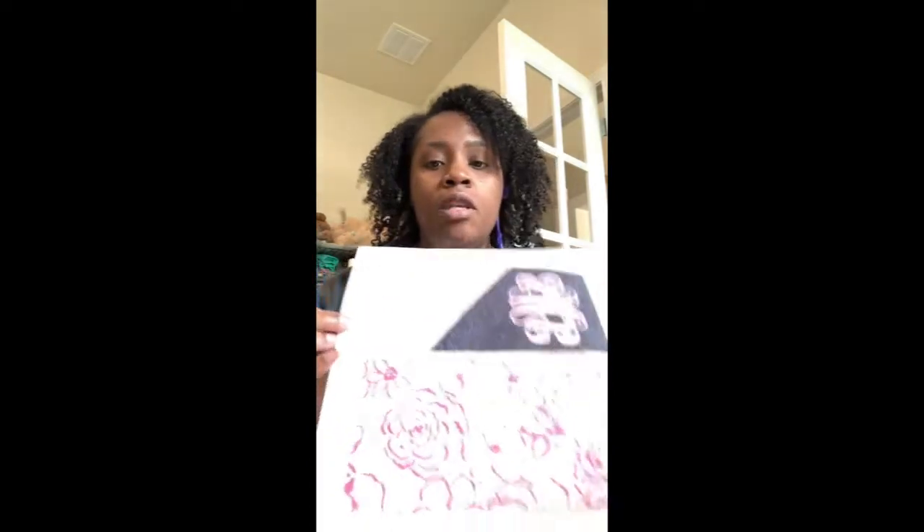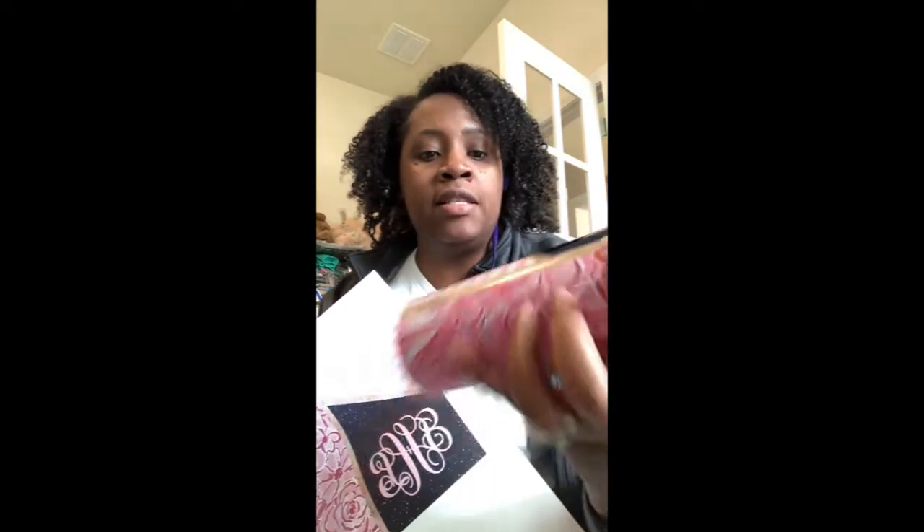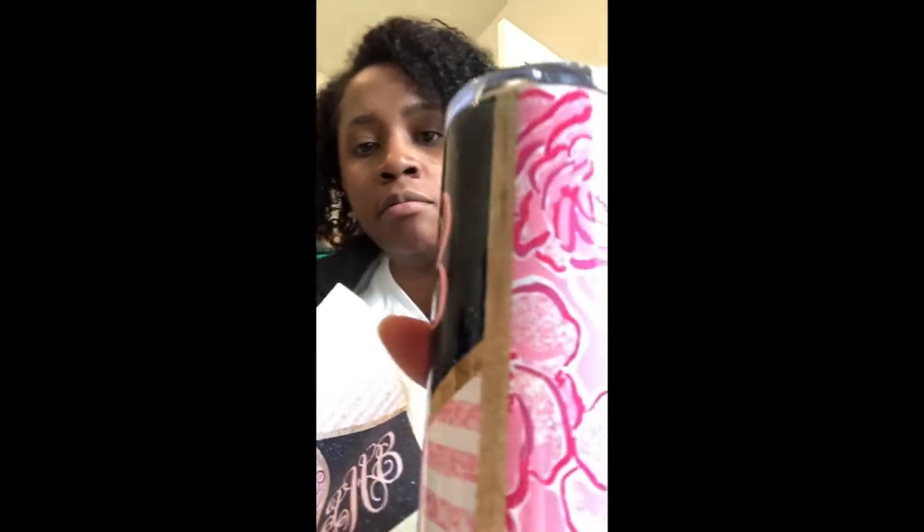I've already created my design. These tumblers I have are straight - they're not tapered - and it took me a minute to figure out the exact measurements. It took a lot of measuring and trial and error, and once I finally got it, as you can see, you can barely see that I have a seam on my cup. But it took a lot of trial and error, so if you guys are having seam issues, don't give up - continue to tweak your measurements until you get it just how you want it to look.